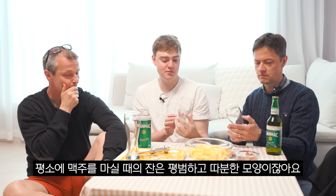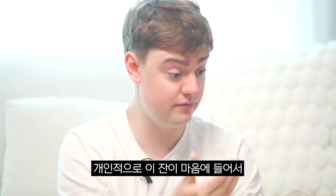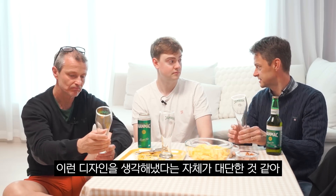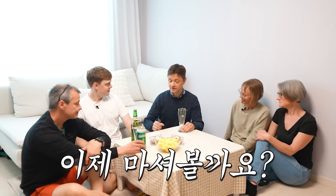It sounds very good! I usually, when I have beer, it's just a very ordinary boring shape. Yeah, but I actually love this shape. I'm going to drink from this a lot. It's cool when you think about a design like this. It's nice to hold it in your hand, right? So let's get drinking.